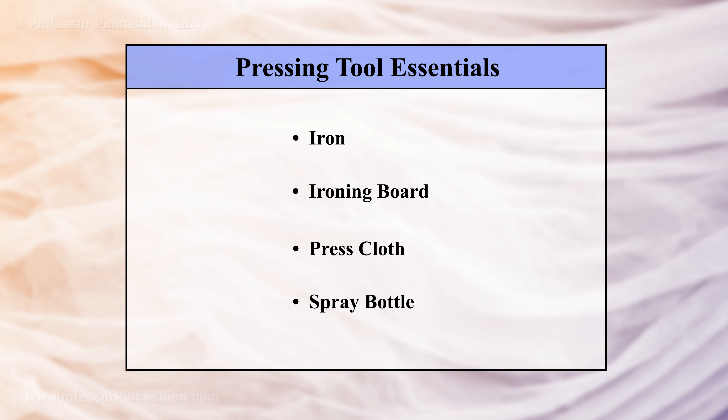When it comes to sewing, pressing is essential for getting your projects to look professional. We'll go over proper pressing techniques and tips.